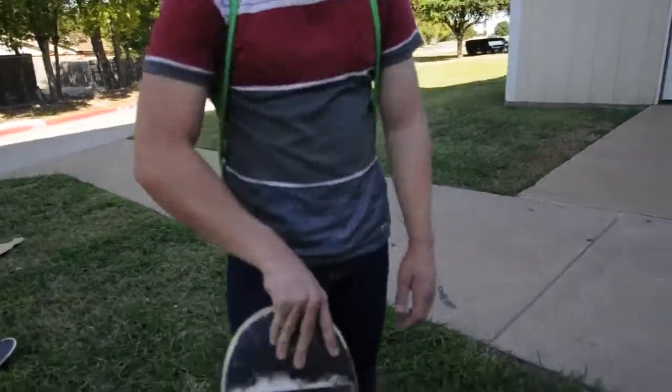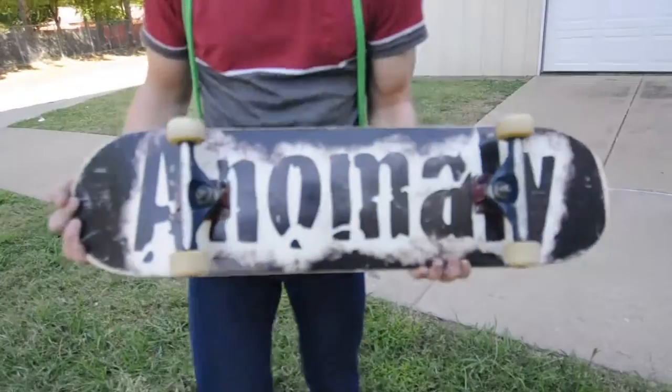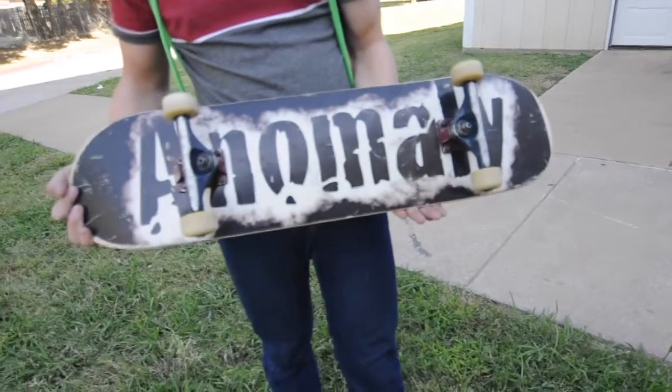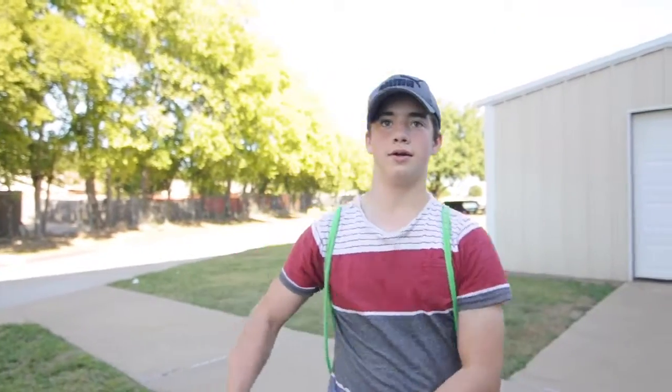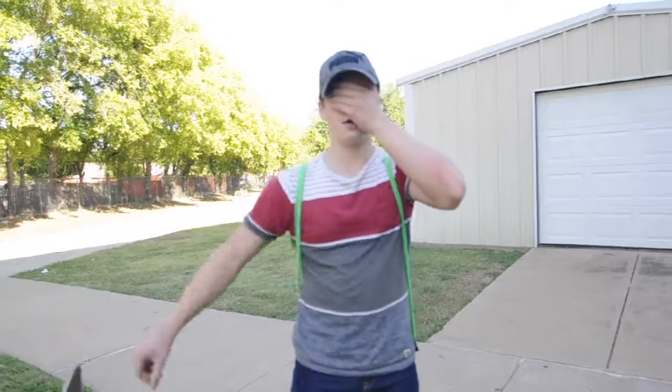Hey, comment down below what you think about his skateboard. What do you think about it? It's amazing. It's a pretty cool looking skateboard. Say bye. Bye.